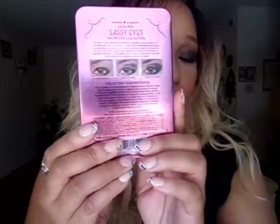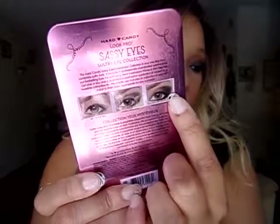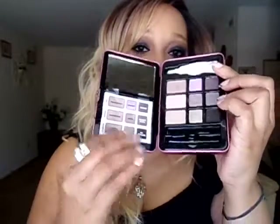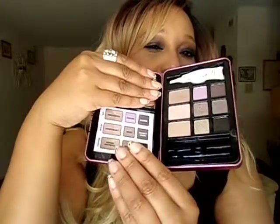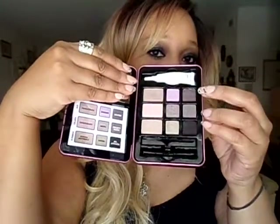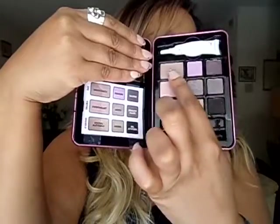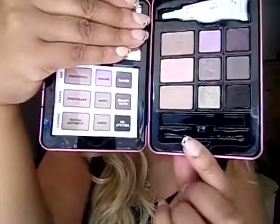This palette also includes an instructional card and three start-to-finish looks appropriate for any occasion. On the back, it has a day look, an evening look, and a drama look. That's really convenient. There's a pamphlet that comes inside. I took it out and kept just the part that shows the names of the shadows. All shadows in this palette have a name — like this color right here is called Innocence.